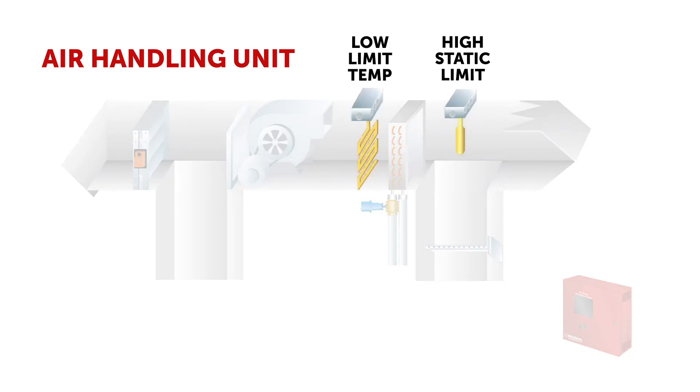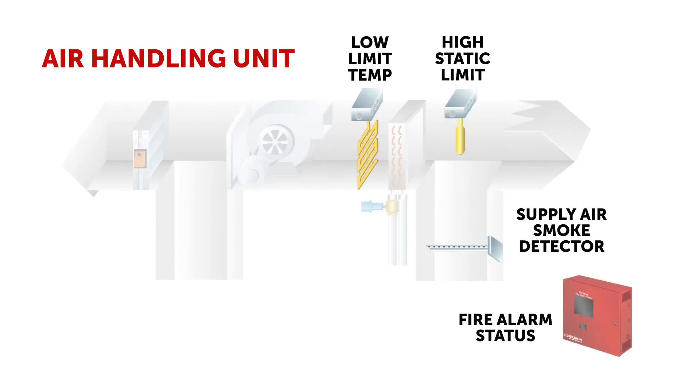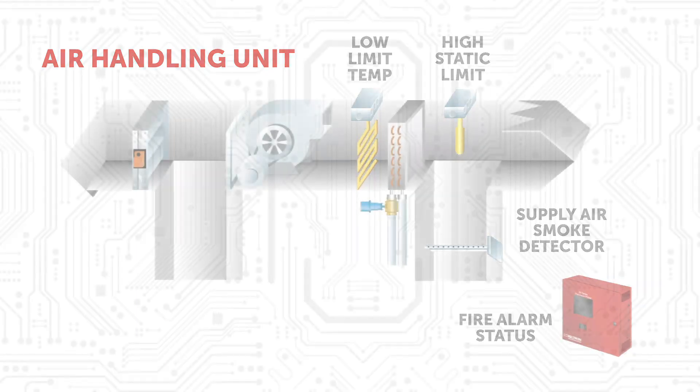A low limit temp or freestat to monitor temperature at the cooling coil, a supply air smoke detector to monitor for smoke inside the air handler, and building fire alarm status to monitor the building for fire alarm.